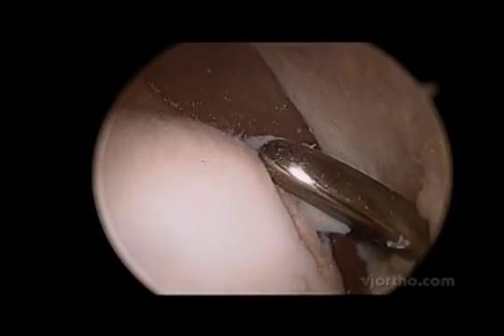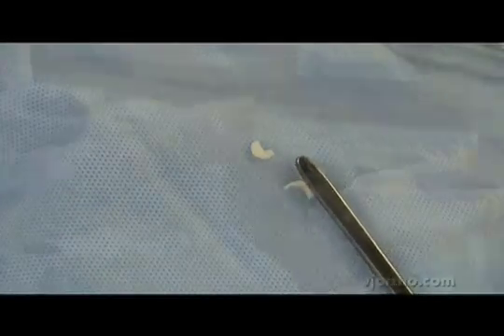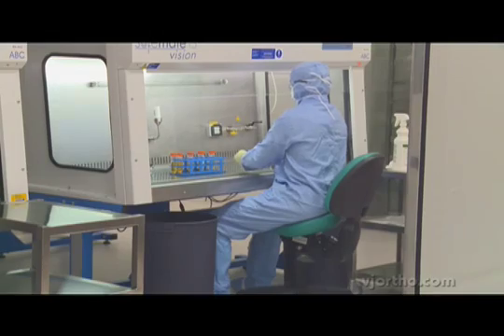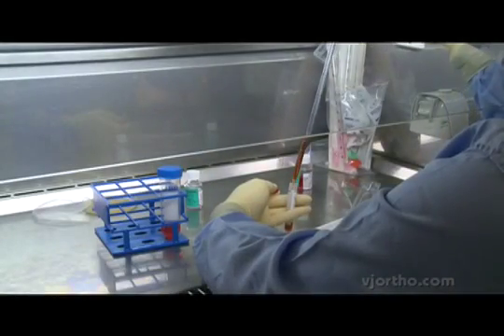We then retrieve it with a pituitary rongeur. The biopsy is then placed into a transfer medium and sent to a Genzyme facility where it is mechanically minced and then digested to isolate the chondrocytes.